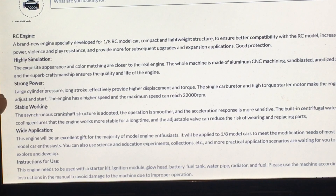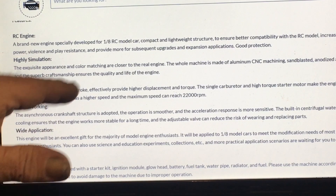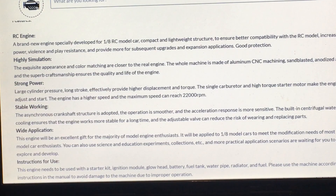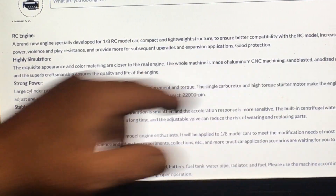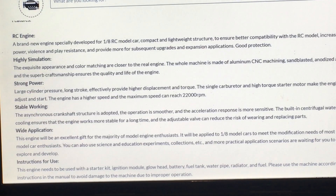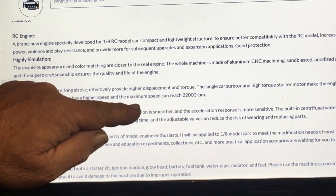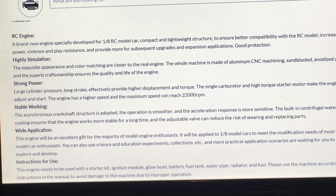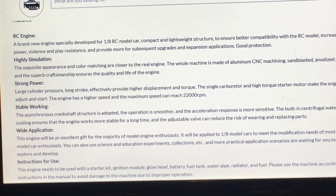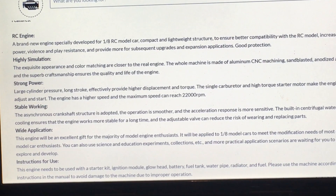It says here a large cylinder pressure, long stroke effectively provides high displacement and torque. A single carburetor and a high torque starter motor make the engine easier to start, and the engine's maximum speed can reach 22,000 RPM. That would be great for our nitro clutch debacles — we can stretch the clutches out so much but we can't get any RPM out of these engines.